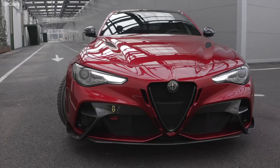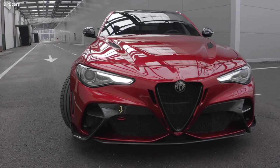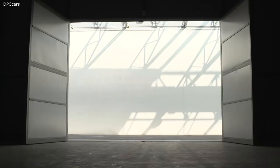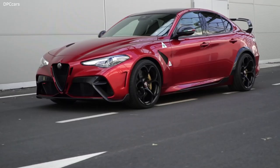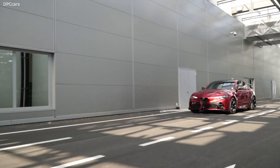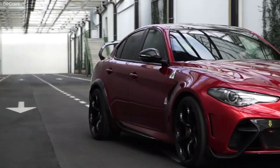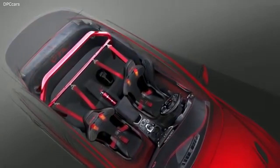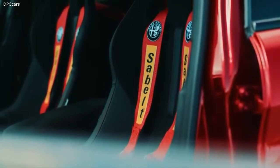We worked on weight reduction on the GTA and GTA M across every single part of the car. The front fascia is totally revised for aerodynamic needs and is made in carbon fiber, reducing weight. The windscreen is thinner than the standard Quadrifoglio's. On the GTA M, the weight savings are very visible: the rear seats and bench are removed, a roll bar and roll cage with six-point harness are added, along with monocoque seats from Sabelt — all of which reduce weight compared to the standard Sparco seats.